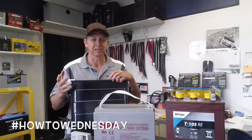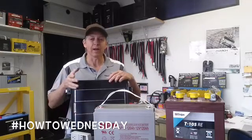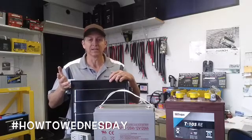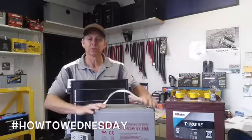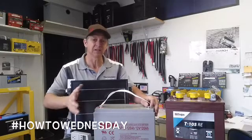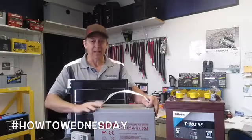Now for most RVs and boats it's a 12 volt system, and this is a 12 volt battery. 650 watt hours divided by 12 gives you 54.16. That 54.16 is the amp hours you will need to run that TV for 10 hours — so you'd need a 54.16 amp hour battery.